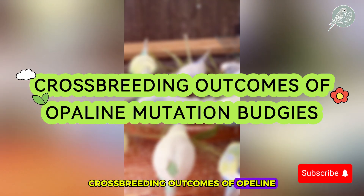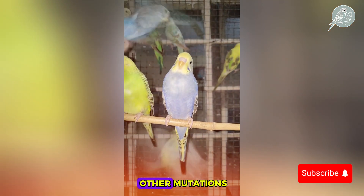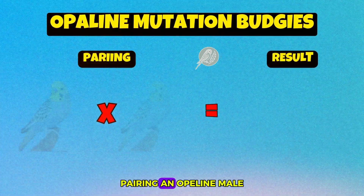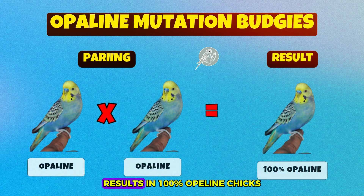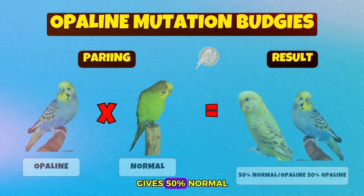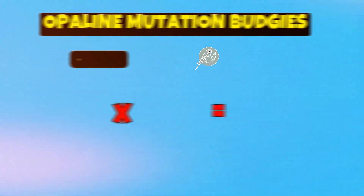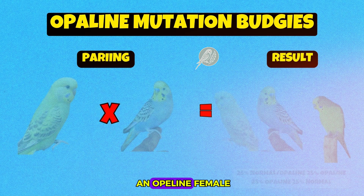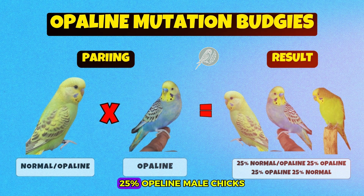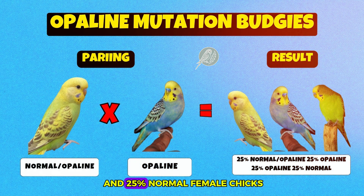Crossbreeding outcomes of opaline mutation budgies — here's where the real magic happens. Crossbreeding opaline budgies with other mutations can result in some truly spectacular birds. Pairing an opaline male with an opaline female results in 100% opaline chicks. A pairing of opaline male with a normal budgie gives 50% normal split opaline male chicks and 50% opaline female chicks. If you pair a normal split opaline male with an opaline female, the result is 25% normal split opaline male chicks, 25% opaline male chicks, 25% opaline female chicks, and 25% normal female chicks.